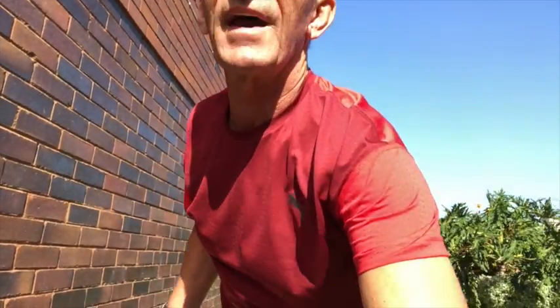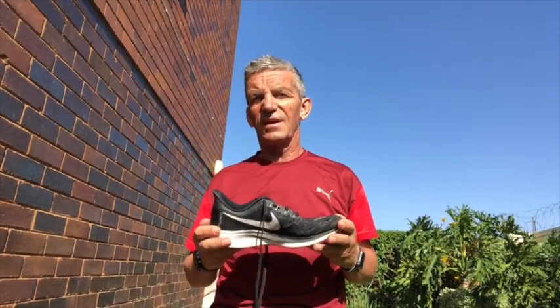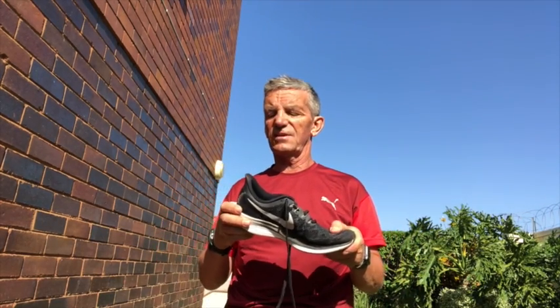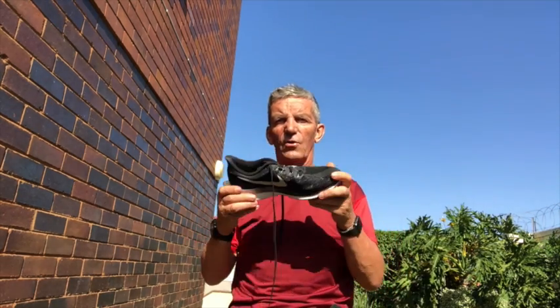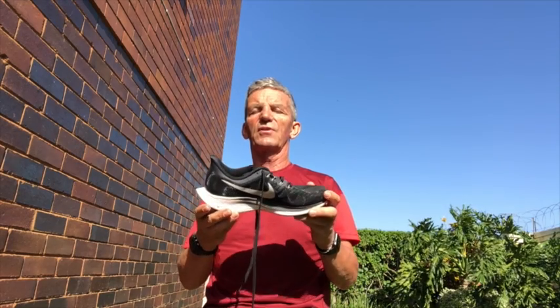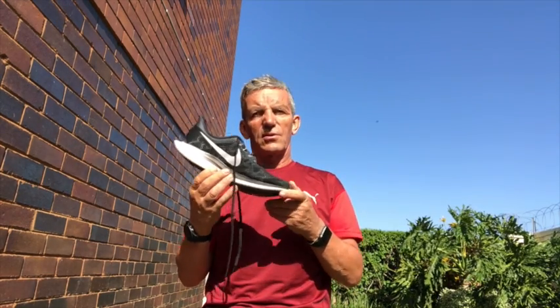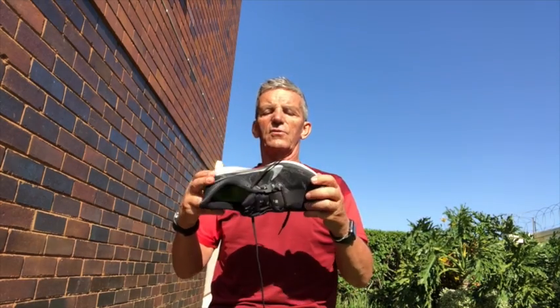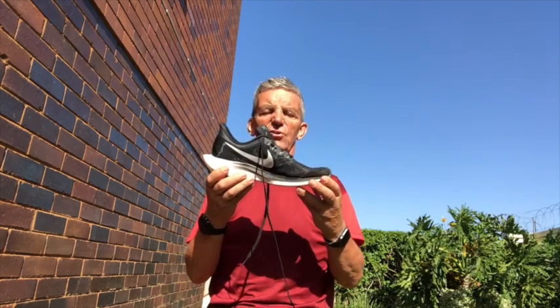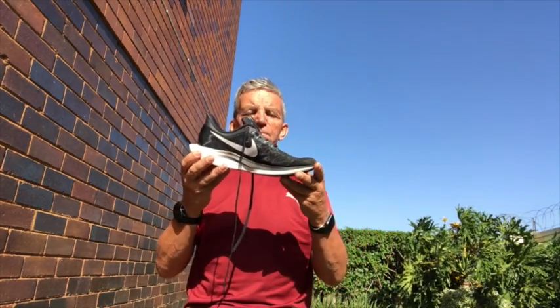However, Nike have brought out the Pegasus. The Pegasus has been around for many years — I remember some of my friends using them in the early 1980s, around 1984 — and they've changed in style many times. On this occasion we now have the Nike Zoom Turbo X Pegasus 35, which has many similarities to the Fly.